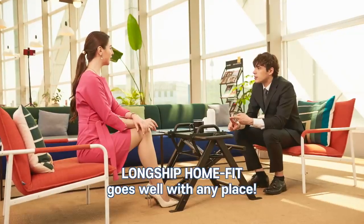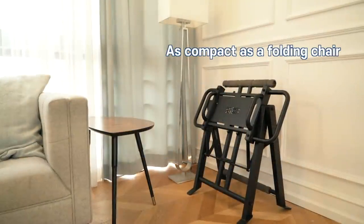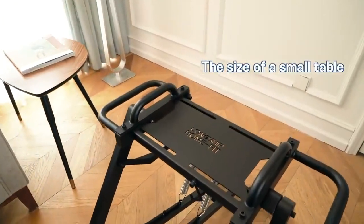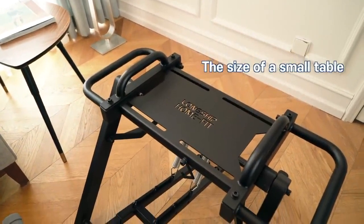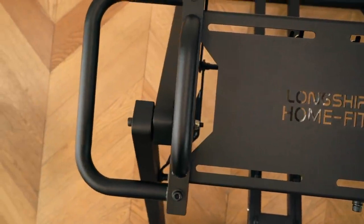Above all, we value quality. That's why we designed and manufactured the Longship HomeFit in South Korea. We use precision laser cutting technology with high-grade POSCO steel and stainless steel to ensure that the product is safe, durable, and built to last.